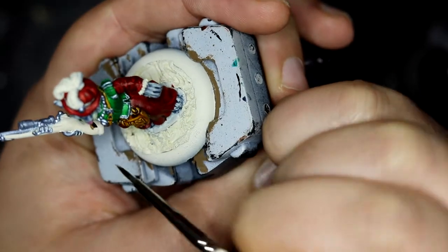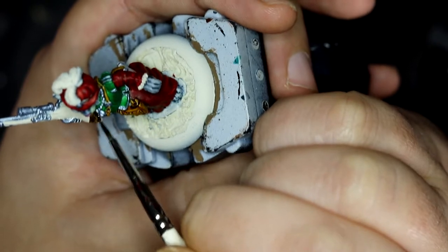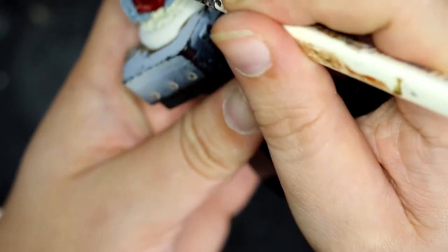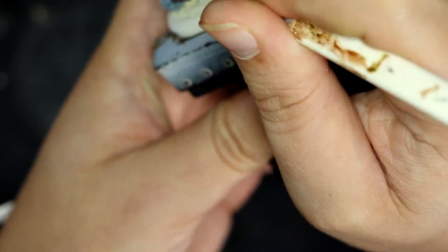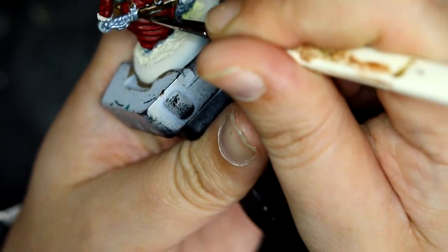Moving on to the gunstock — it's Wildwood. Wildwood is a really good brown for wood, in very much the same way that Snakebite Leather is a good paint for leather. It was also Wildwood for the sword scabbard behind her. I almost forgot to paint that one and got very confused at one point trying to work out what I hadn't done.